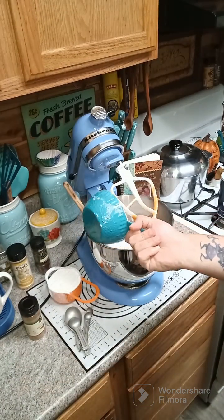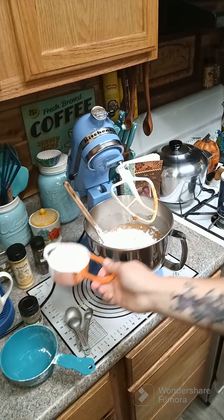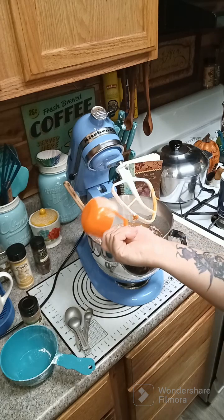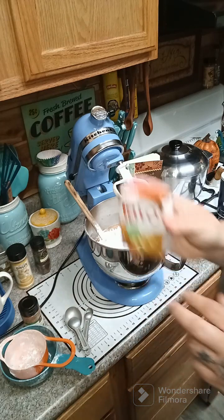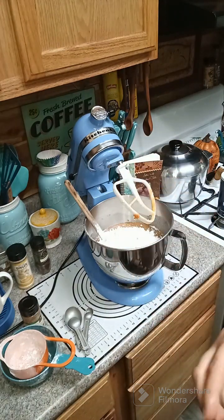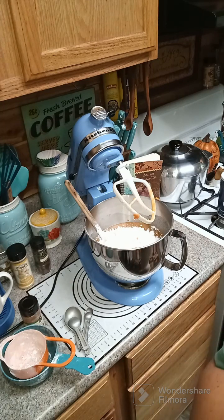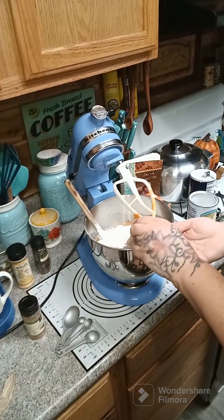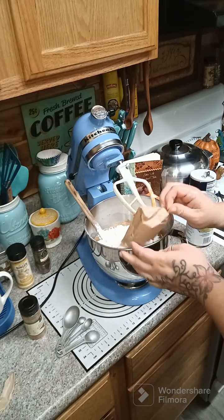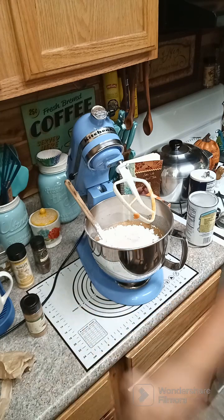Here's two cups, there's my third. Now I'm going to add in a pumpkin spice Jello pudding. If you do not have this, you can add butterscotch, or you do not have to add it at all. So let's go ahead and add in our pudding. Now we are going to add in one teaspoon of cinnamon.